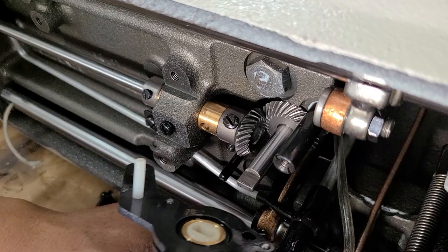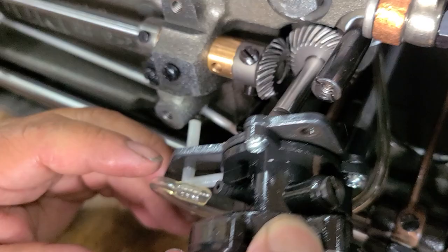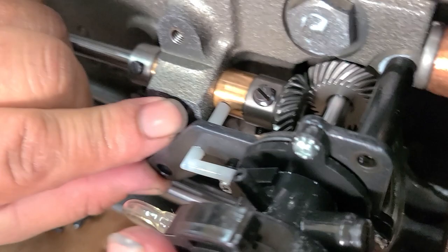He's going to hold that tube right there, making sure that this piece here goes inside that brass looking piece. Now we're going to screw it back on.